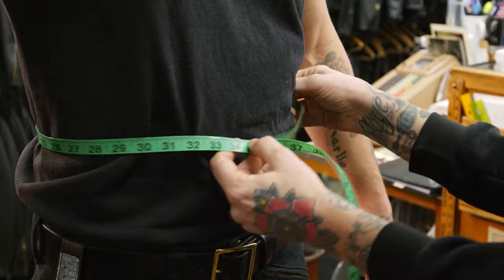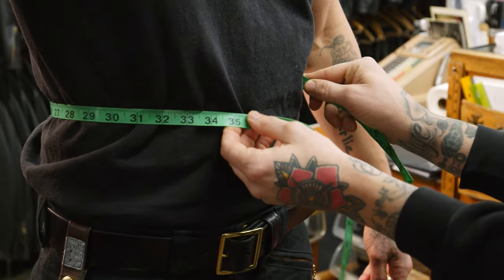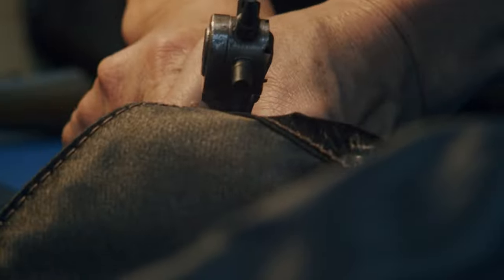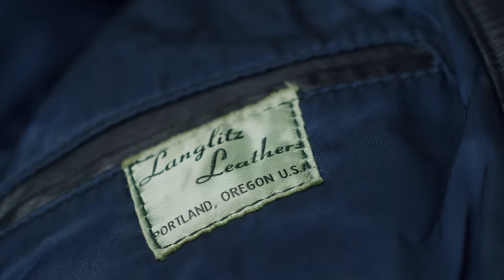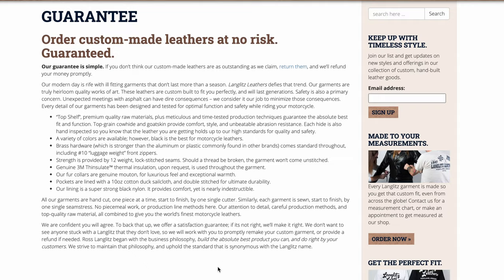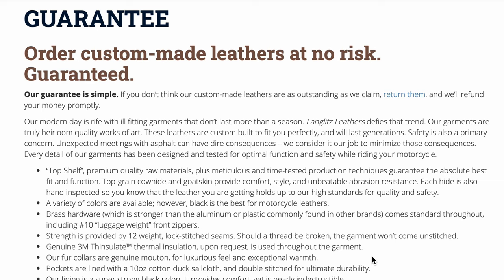If you can't find a friend or family member to measure you and you have to go to a professional tailor, we just ask that your tailor reads the instructions. It can be hard because he may have his own way of doing it, but if he measures the way we ask, your jacket's going to be right. It's super easy and we have a satisfaction guarantee on fit — if the numbers aren't right, we'll make it right or send you a new jacket.